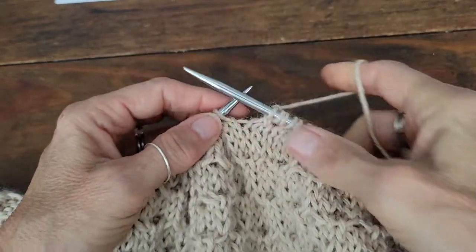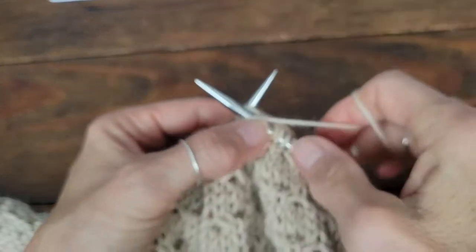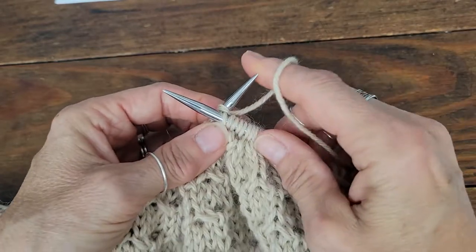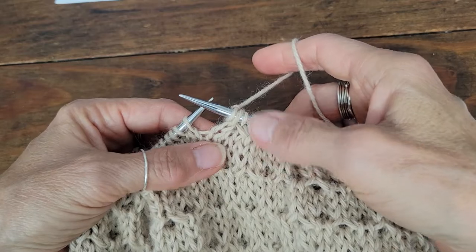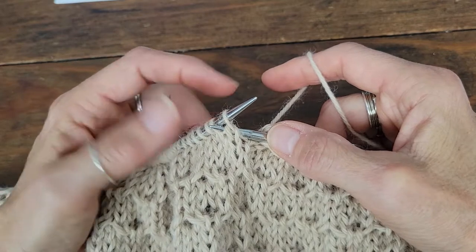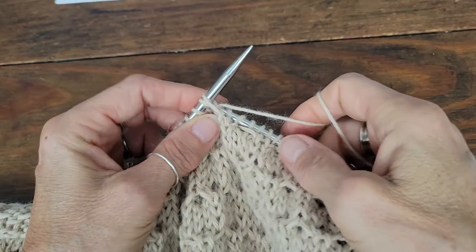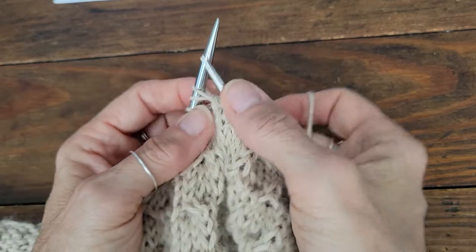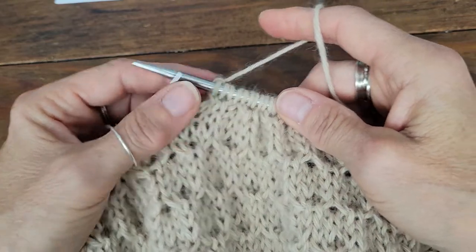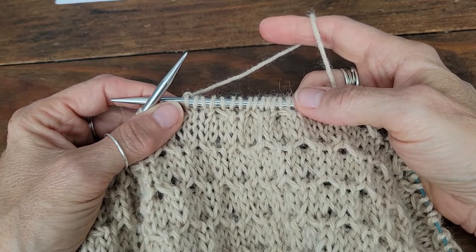To do the right twist, come in from the front to the second stitch on the needle, knit that second stitch while leaving it on the needle, knit the first stitch and pull it off — that leans to the right. To do the left twist, come in through the first two stitches on your left needle, knit that second stitch, come back through those two stitches, and knit the first stitch. I find that's a much easier way to create this kind of pattern than using cable needles.